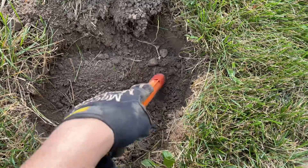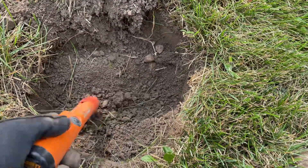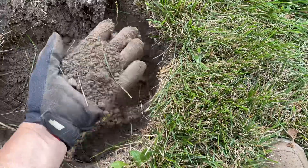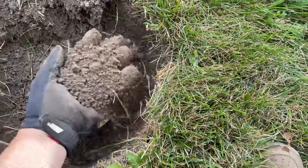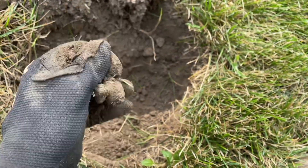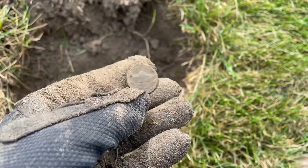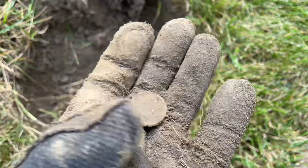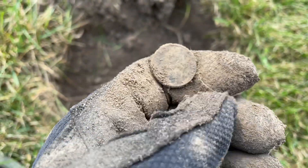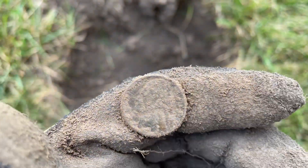Tip for new detectors: when you're using your pinpointer and you've found a target, go X, X — and then you'll get a better idea of where it is. I know it's right there. There it is — looks like a nickel! Not a buffalo, still a nickel. Five cents richer out of my yard, can't go wrong! I can't see a year right now because I don't have my glasses, but I'll clean it when I get inside.